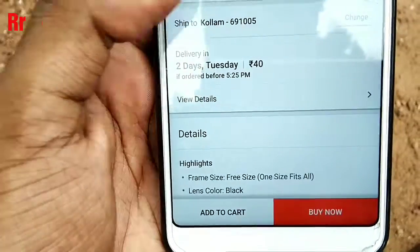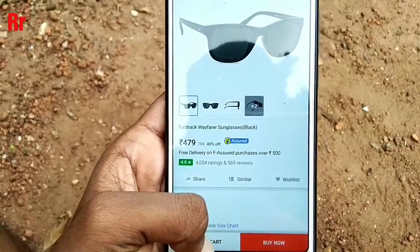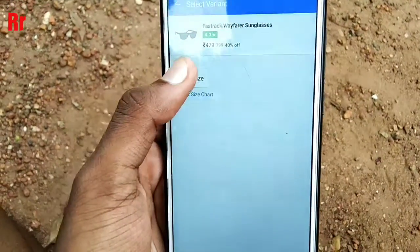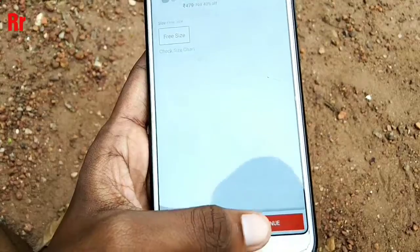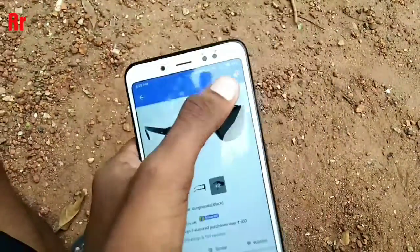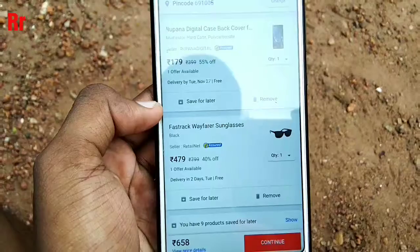This sunglass also has a delivery charge of 40 rupees, but I am adding it to my cart anyway. You just randomly add it to your Flipkart cart — select size and all as needed. As you can see, I have added it to my cart.